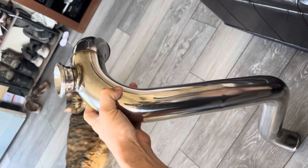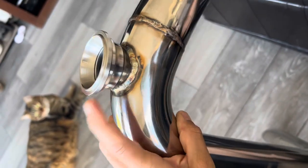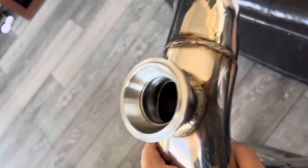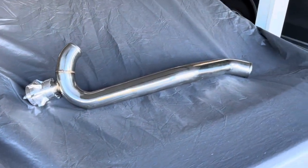For the MR2, having this adapter on here, there's no need to custom weld this. I never knew a piece of pipe would make me this happy.